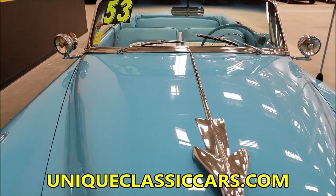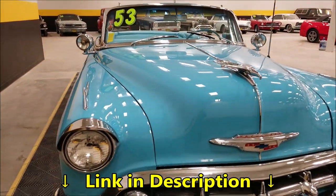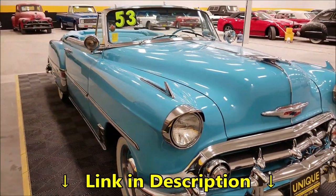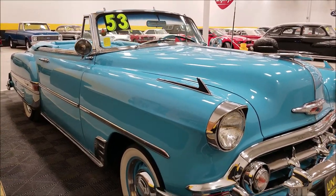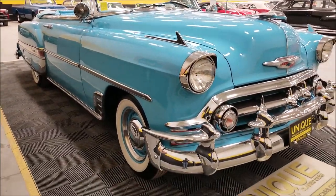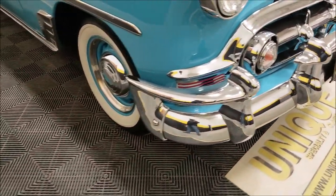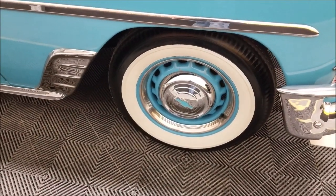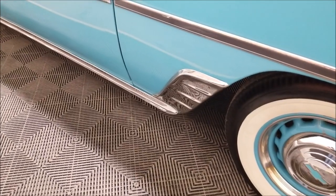Underneath that hood, which we'll check out a little later, is an inline six Chevy, just like it would have come with back in 1953, paired with a manual transmission — three speed on the tree, three speed on the column. Coming around to this side, you can see the matching bumper guards. It's just a great-looking wheel on this car, with the wide whites and the trim ring.